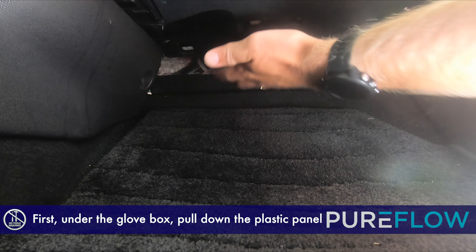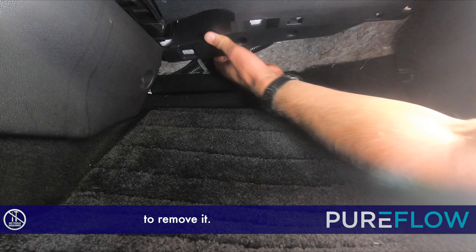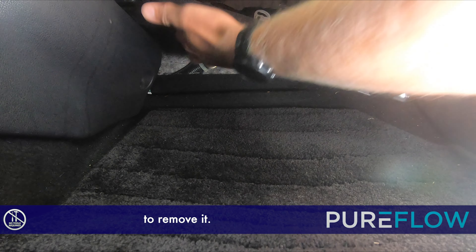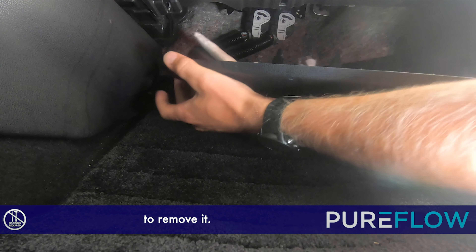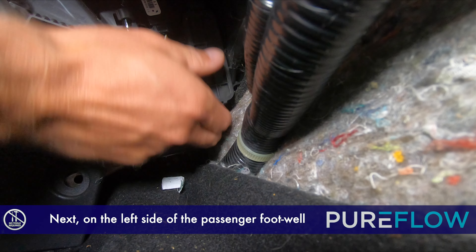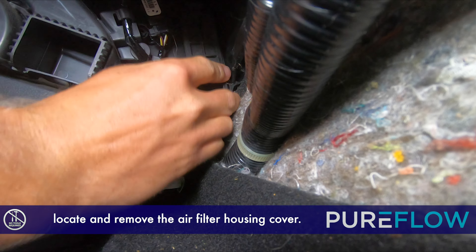First, under the glove box, pull down the plastic panel to remove it. Next, on the left side of the passenger footwell, locate and remove the air filter housing cover.